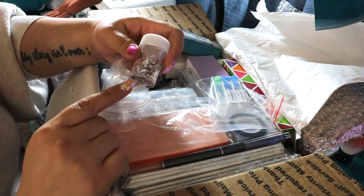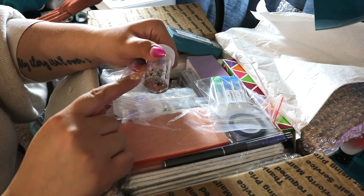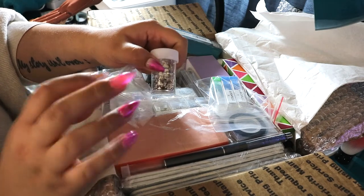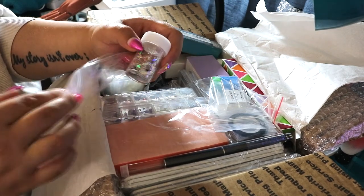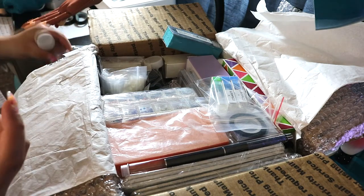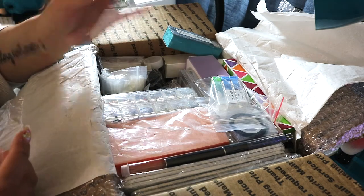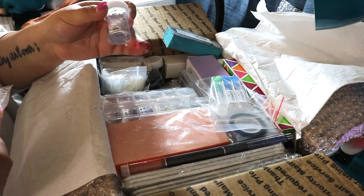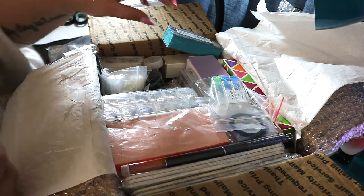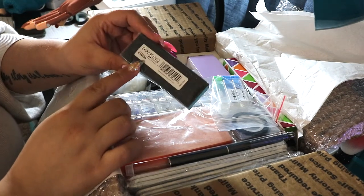Oh, chunky glitter! And it has like stars and stuff in it. So this is a chunky holographic glitter — it has hexagons, little dots, and some stars. Chunky glitter gives a really nice dimensional effect. I only have fine glitter pieces right now, but the chunky glitters are really fun and I like the look that other people get on their nails when they use them.